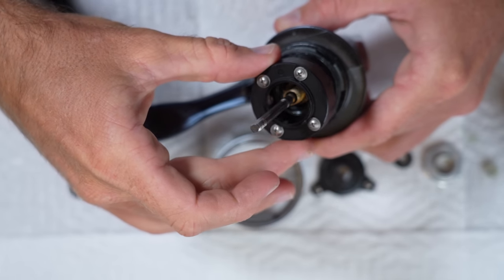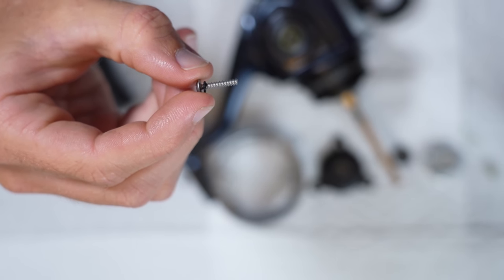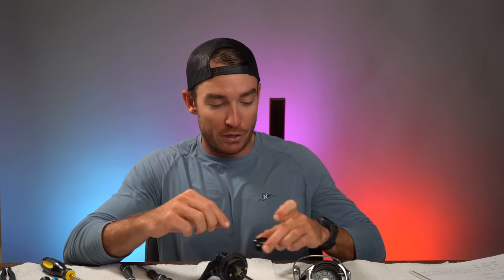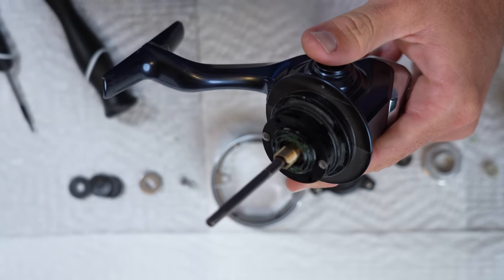Here we have the cover for the AR clutch — slides off. Exact same part as on the Stella and the Saragossa. Underneath every single screw there is a little rubber O-ring that compresses down to keep water from getting into the anti-reverse clutch. That's been standard for the last couple of years with this AR clutch housing. You have this exact same AR clutch on the 2019 Stella, the 2020 Saragossa, the Twin Power, and the Spheros. It was actually a huge disappointment in the 2019 Stella because the 2013 had an all-metal AR clutch that was better attached to the body and had a backup anti-reverse. The 2019 Stella, in my opinion, was completely nerfed.